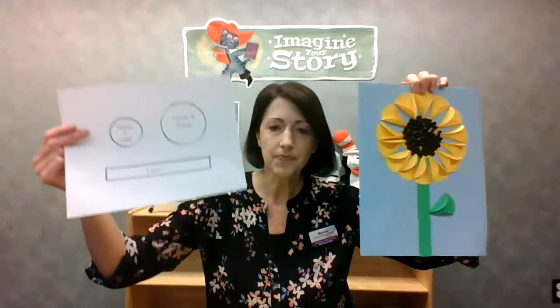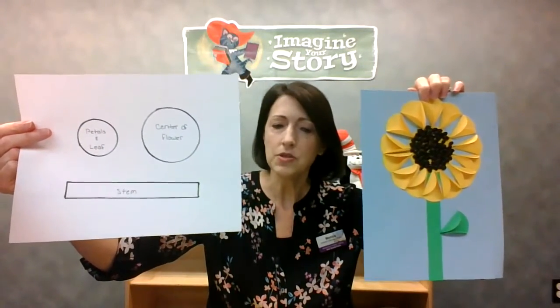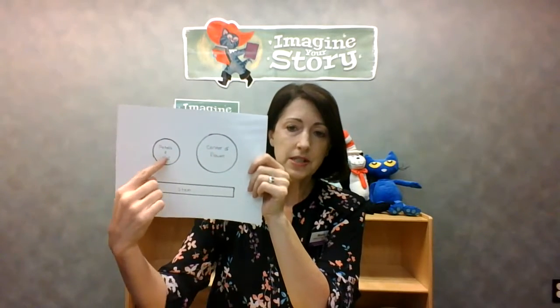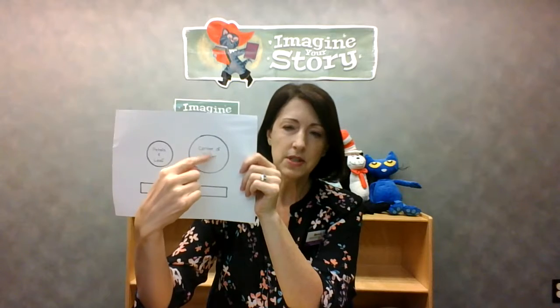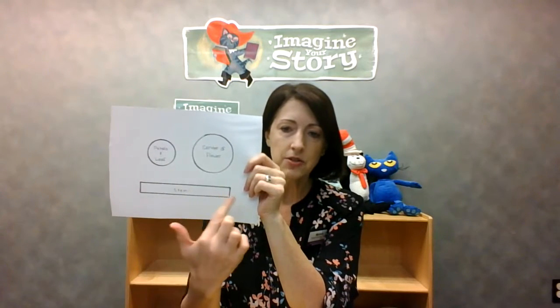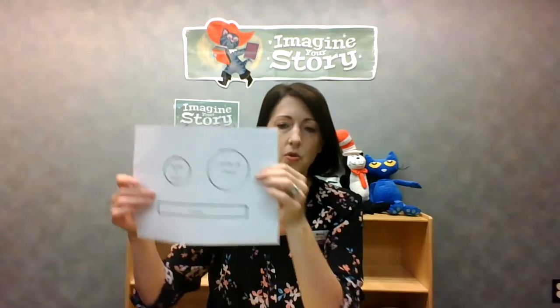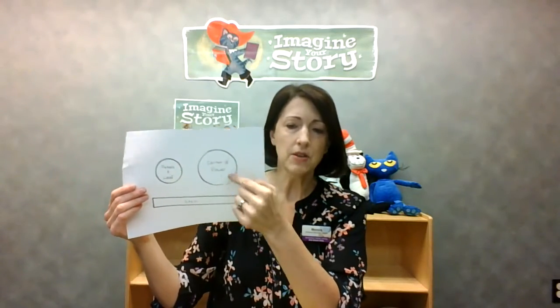First, click on the link that says 'sunflower template' and you'll see this — go ahead and print that out. If you don't have a printer available, you can just draw these yourself. This is about a two-inch circle and this one's about three and a half to four inches, and then you'll just have a stem for the flower. Either make those yourself or print and cut them out.